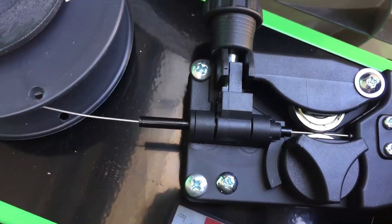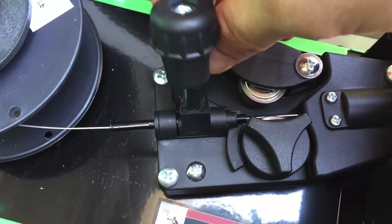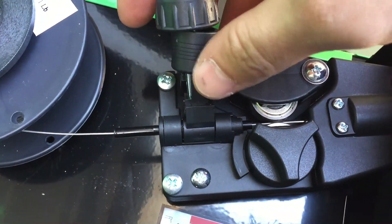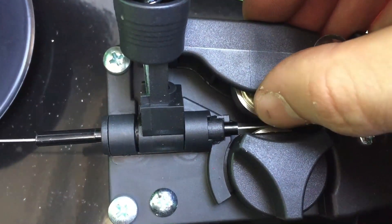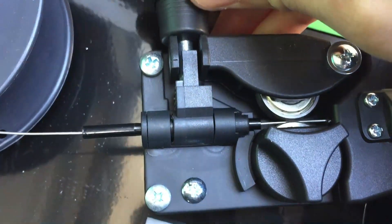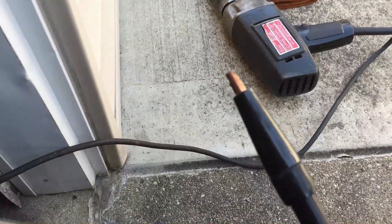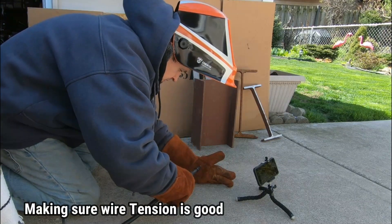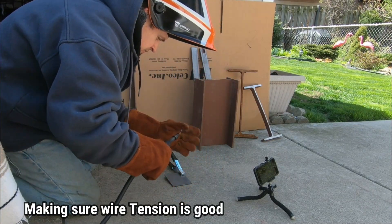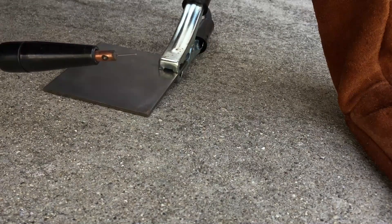One thing I want to note — I did loosen up the tension on the wire feed. This little piece pretty much determines how much tension is on the wire being fed out. Too tight and you can actually crush the wire and damage its structural integrity — remember there's flux in there. I'm setting it with the lightest amount of pressure, just enough where it will be fed out through the gun. The stick out is very important too — you don't want it too long or too short.